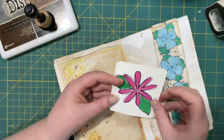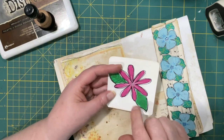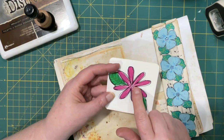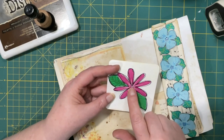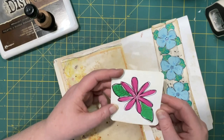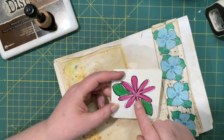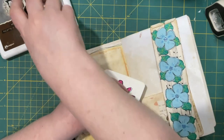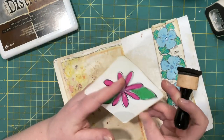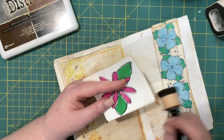To make the dots and veins in the leaves and petals I used the smaller tip, and then to color in I used the broader tip. That worked really nicely — very happy with those.